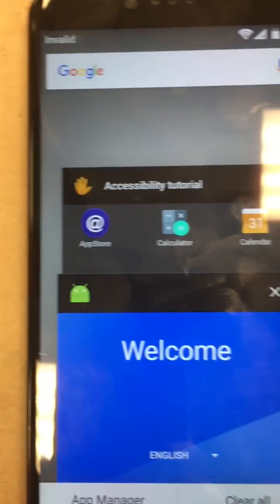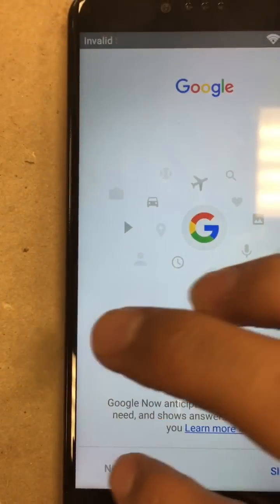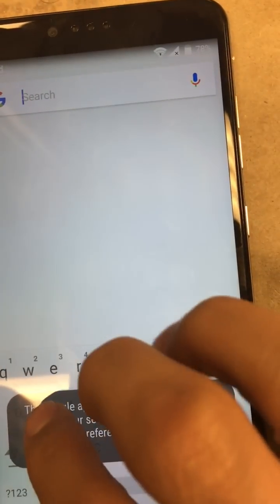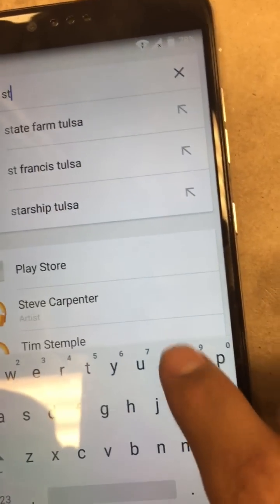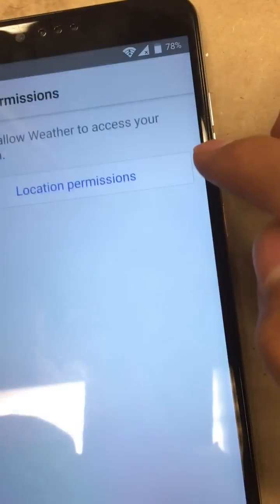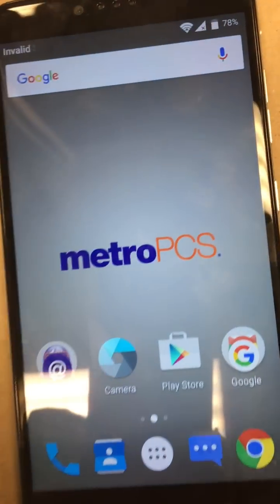Don't do anything else. Go up here to the Google search bar. We're going to go to stock Android — just enter 'stock.' What it does is search the phone and also the browser. Search 'stock Android' and that will put us into the device. Go ahead and accept that.